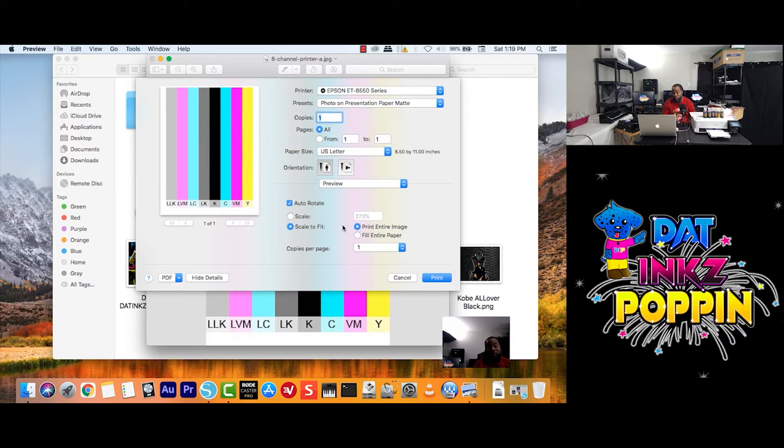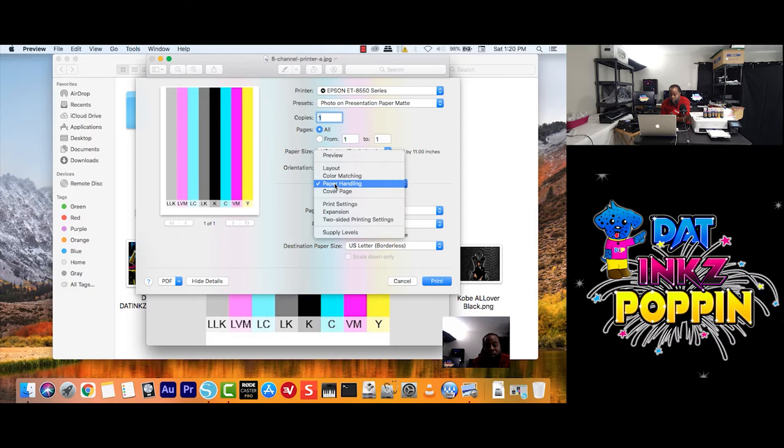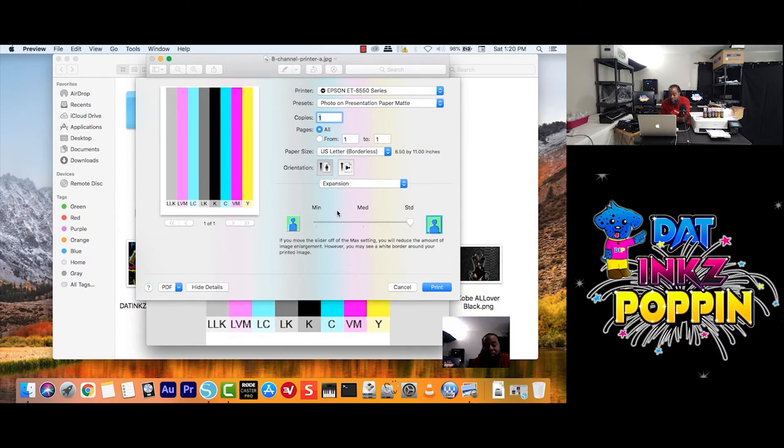It didn't fill the entire paper like we want it to. So I'm going to go back here, check Preview, Paper Handling — let me click here and see. That didn't do anything right, which is crazy. But that's why I tell you guys — trial and error. Learn your printer, learn your settings. Don't be afraid because you're not messing up anything. Use some regular typing paper. But you don't have to, because it shows you here what is what.